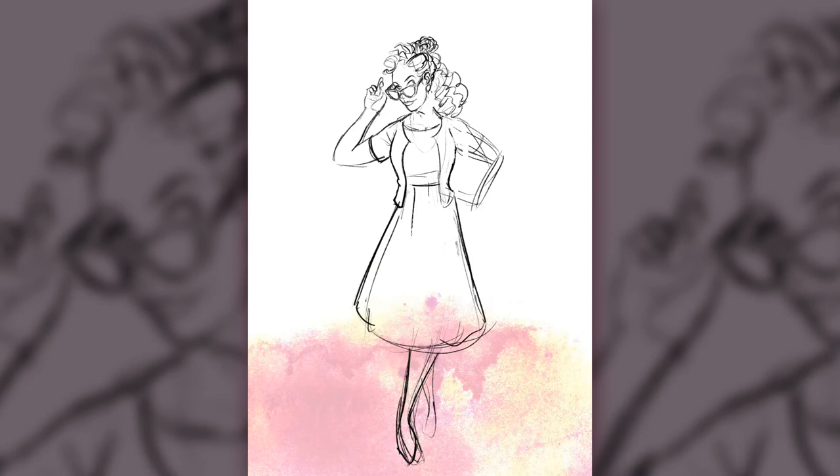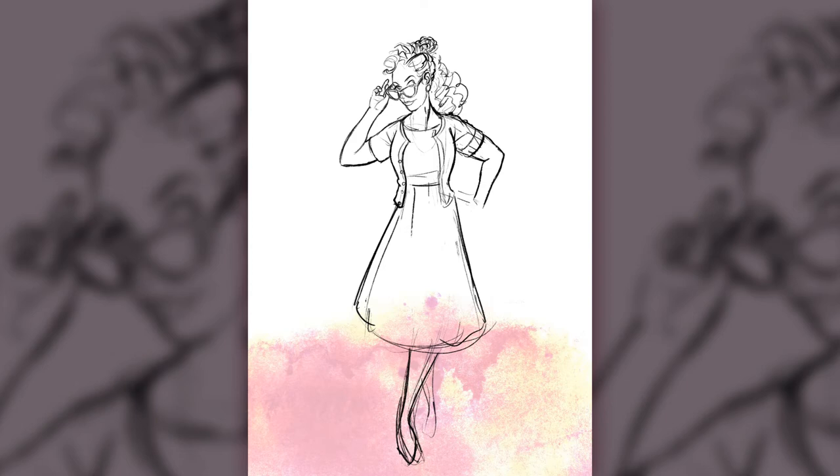I wanted to draw one of these wonderful women who've worked hard and put themselves out there to be part of something and be wonderful. I love seeing all these modern pin-ups — they inspire me to do these wonderful drawings, which I enjoy thoroughly, and I try my best to support this community that I love.